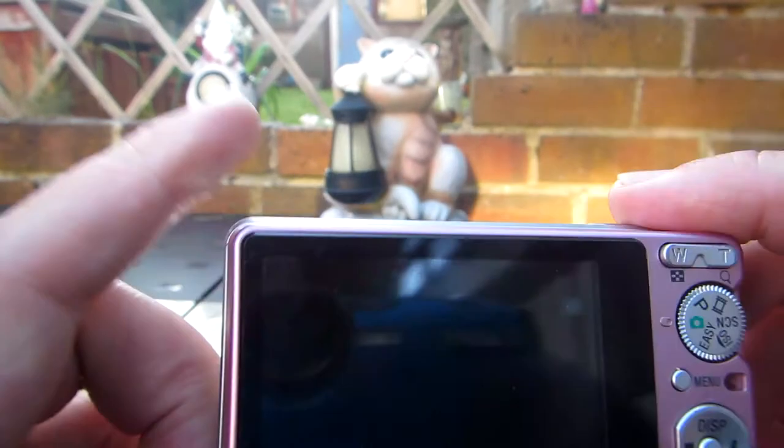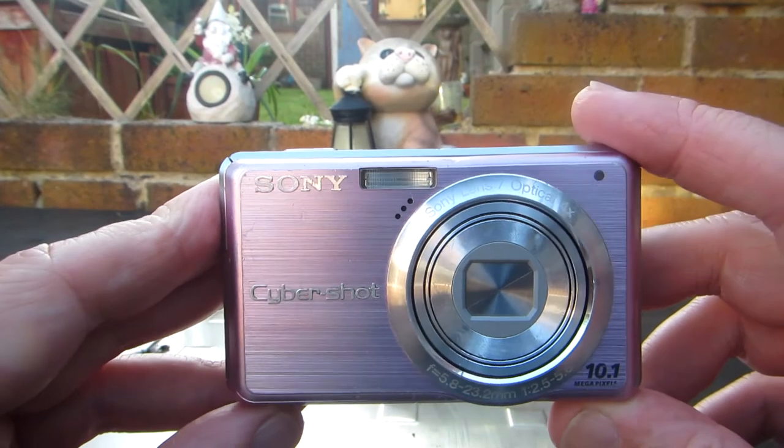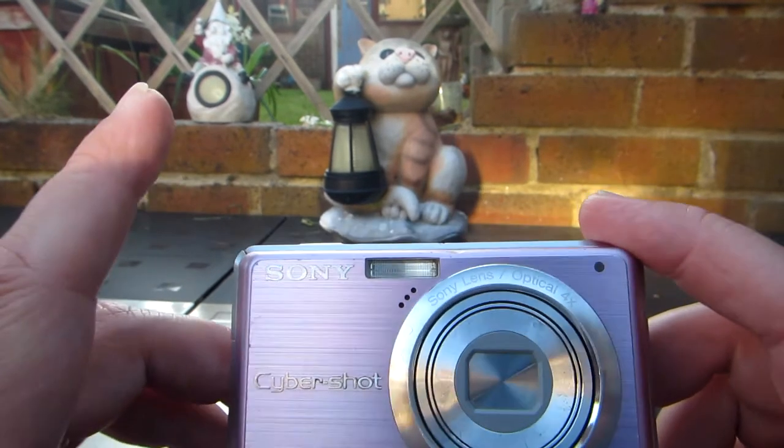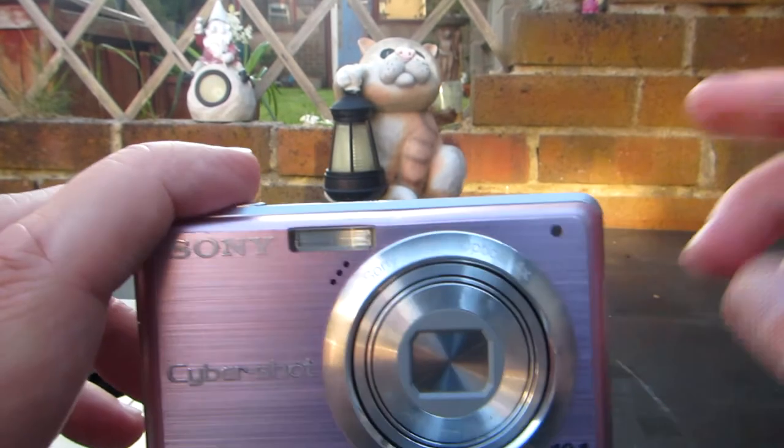So basically the trick is, these types of cameras allow you to record in different folders on the SD card, and when you put the SD card in, it will play the folder that you've set as the record folder.